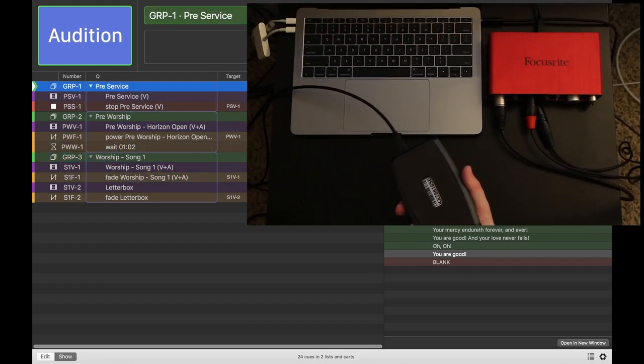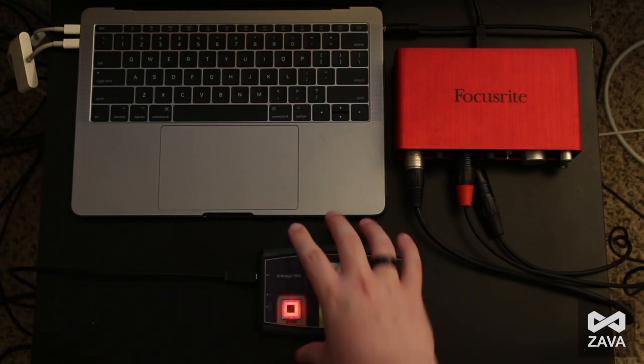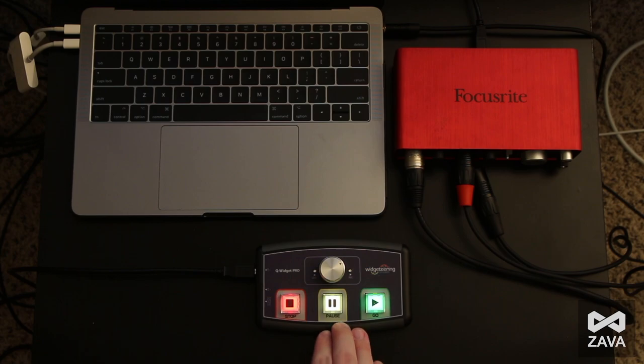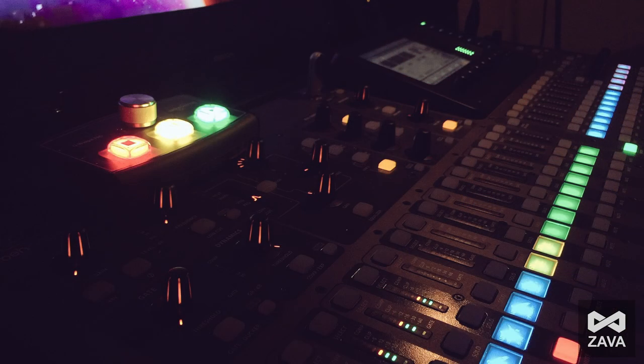It also has a nice rubber pad on the bottom so it's not going to go anywhere. It's a really well-constructed unit and it's great for QLab, especially if you have that primary and redundant setup. I'm going to be making a few more videos on this — Widgeteering Studios and I just recently partnered, so we have a few more months with these guys and I'm excited to be working with them so closely. I've actually used it at my mixing job at a church and it worked flawlessly.